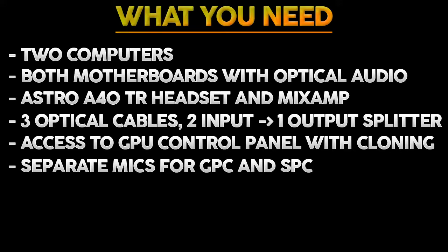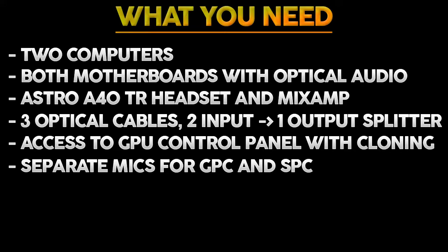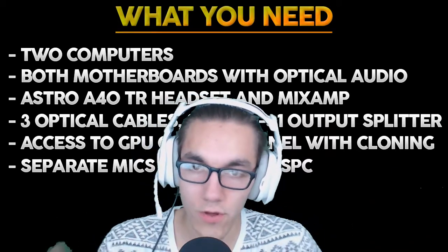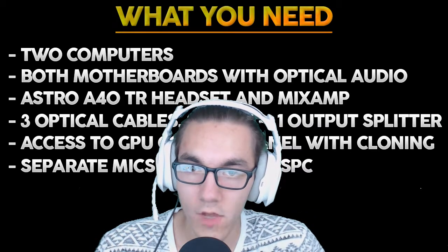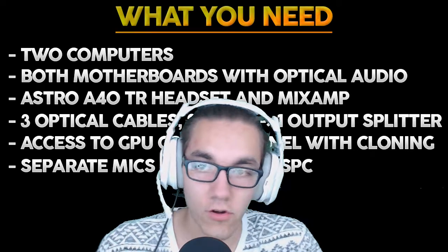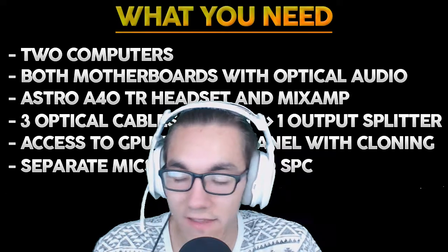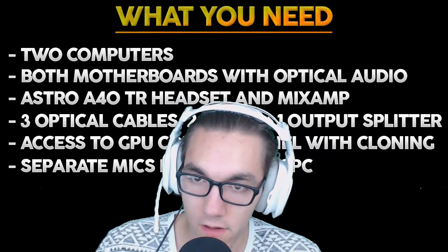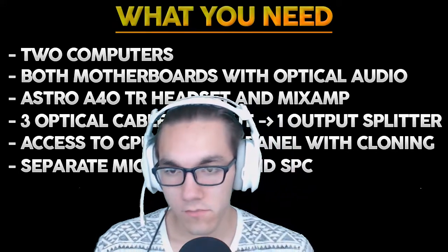One of the most important things is to make sure that both motherboards have an optical audio jack — that's going to be a great help and makes it easy. You don't need it to do a dual PC streaming setup but it makes it easier. You're also going to need displays dedicated for the gaming PC and a screen dedicated for the streaming PC. You're also going to want to get an Elgato HD60 Pro, and that needs to be installed in the streaming PC.